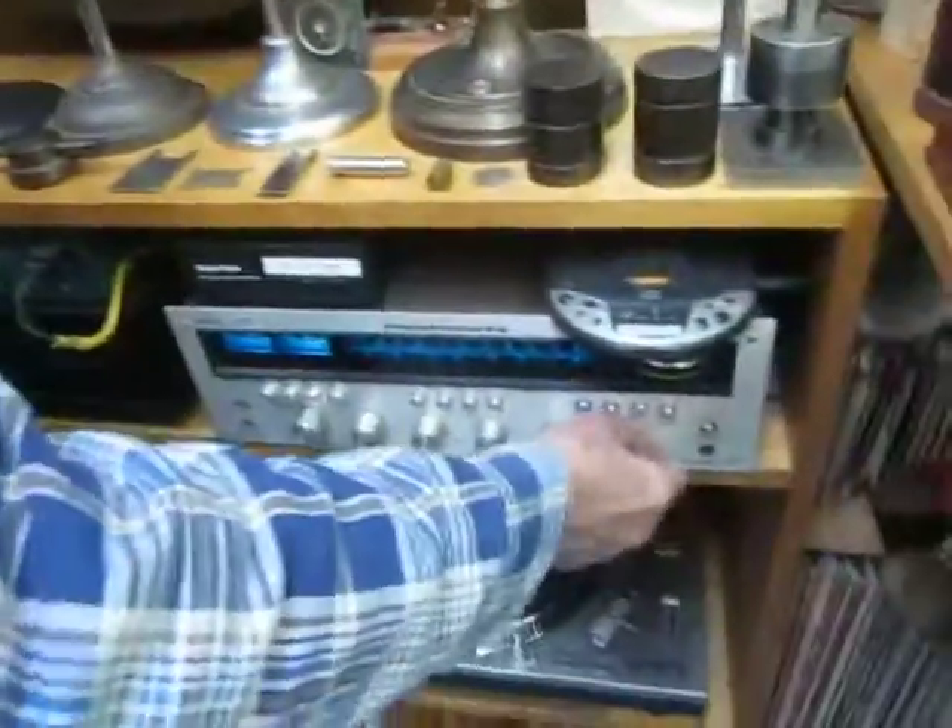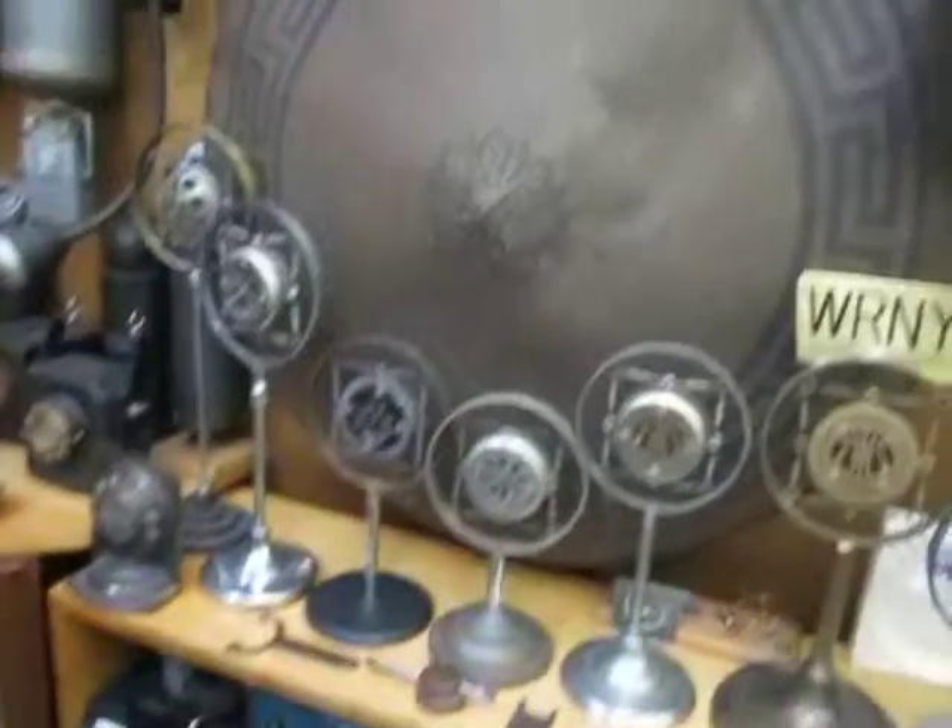What I'm going to do is turn on this amp and turn this down. I'm transferring the signal to this one now.